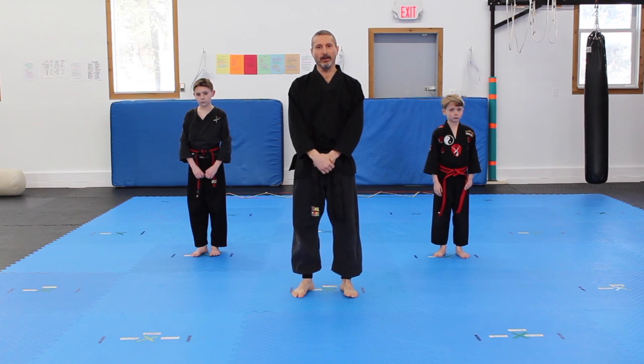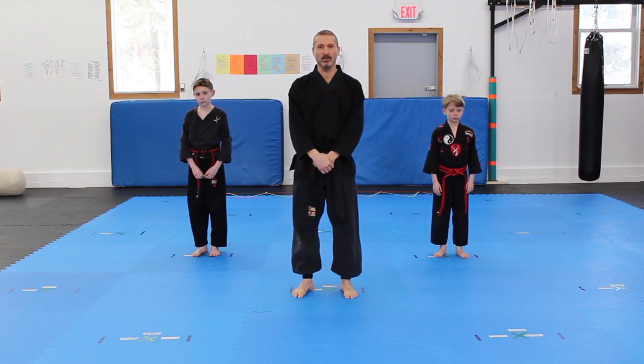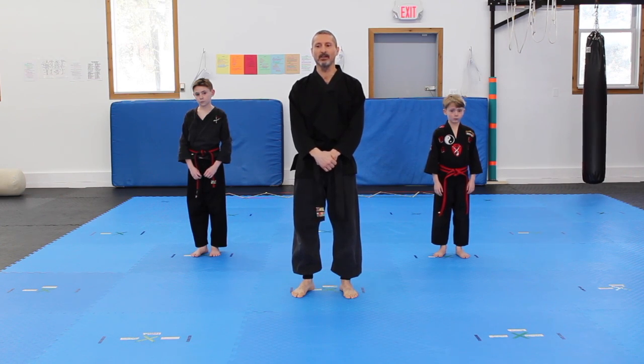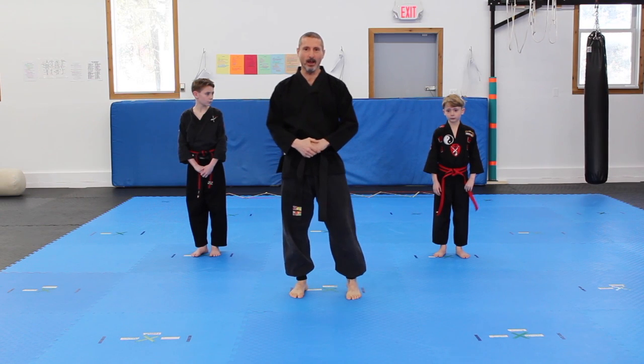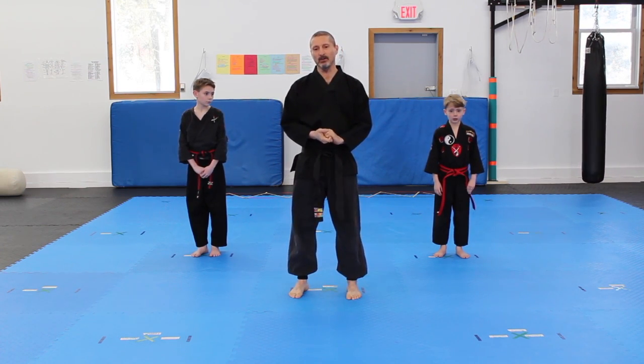Alright, welcome back to another episode of Iron Dragon Martial Arts. This is episode 9. In this episode, we're going to be covering the rear kick. We have Mateo and Diana with us. They're going to help us show you how to do the rear kick.